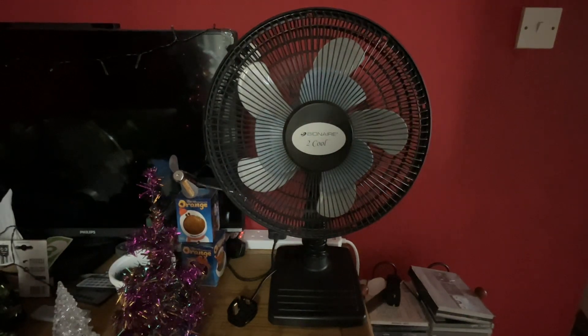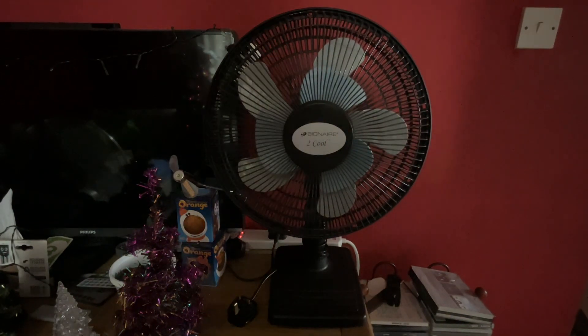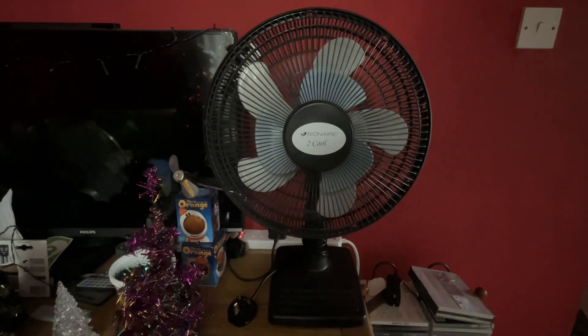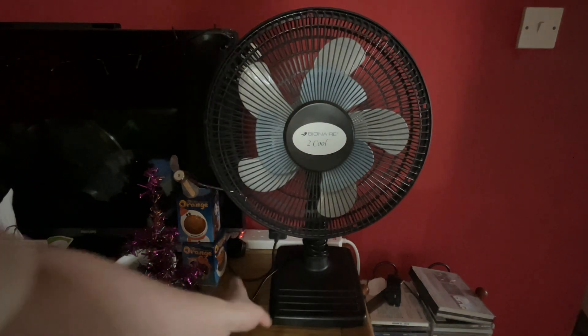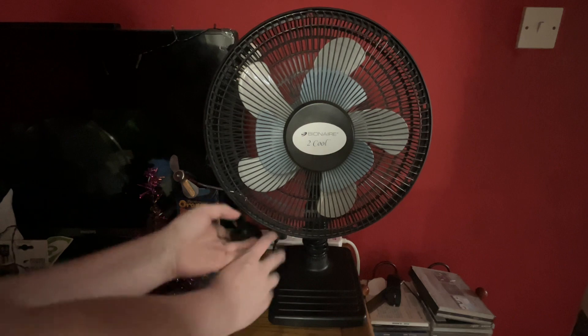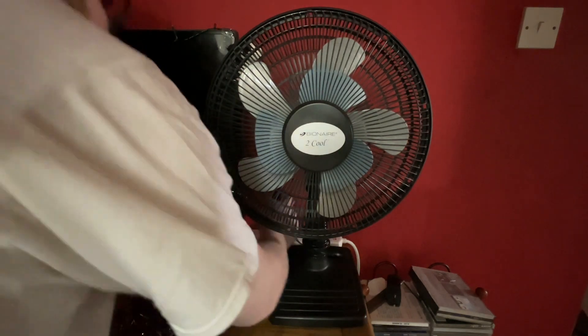This is just the first video so I won't show you the design, the side, back, and information — I'll do that in the part two. For now I'll just plug it in and show you it on.